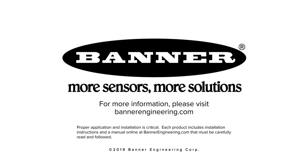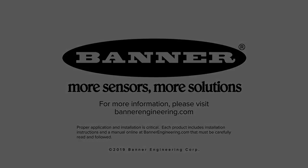For more information, please visit BannerEngineering.com.